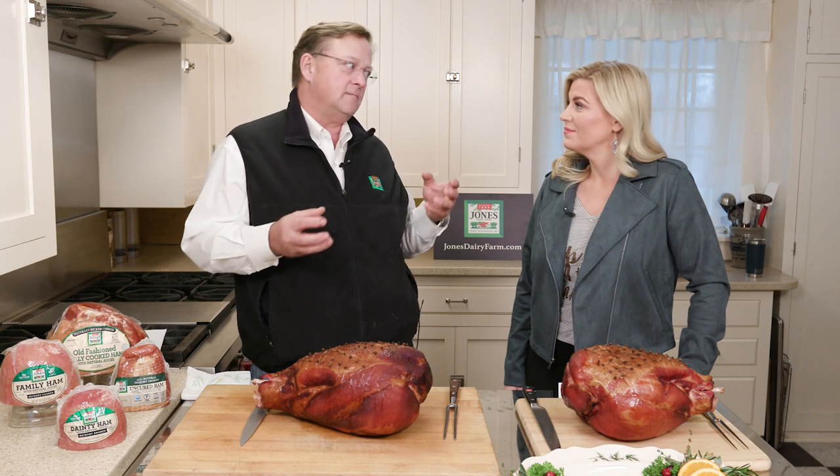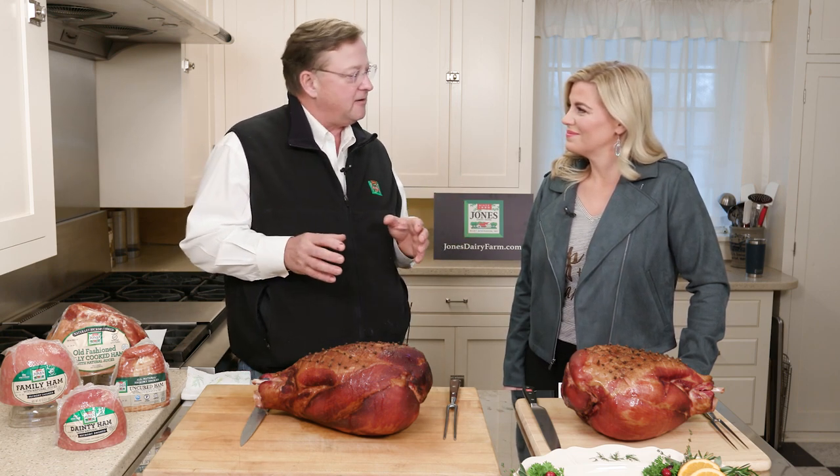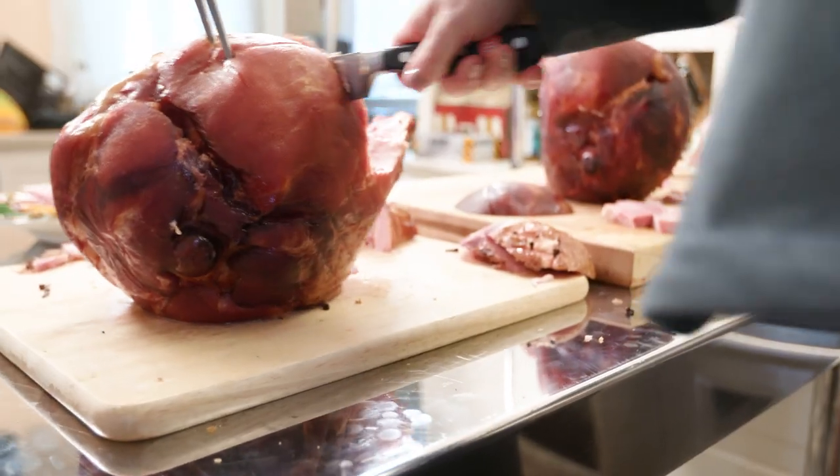There's a lot of tradition to it, and one of the things that's most intimidating is people are not quite sure how to carve them. So that's what we're going to work on today, and the best part is I'm going to get you to do it. I'm so excited to learn — we're going to show you exactly how to carve a ham.